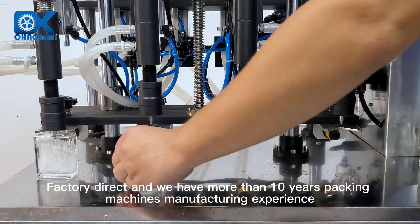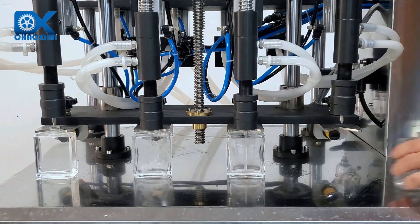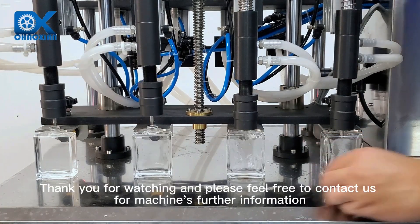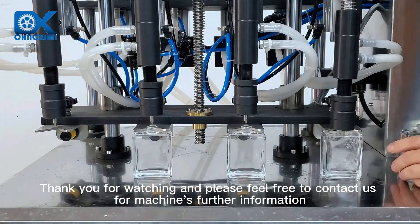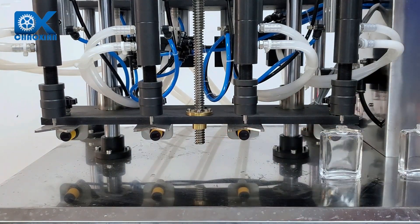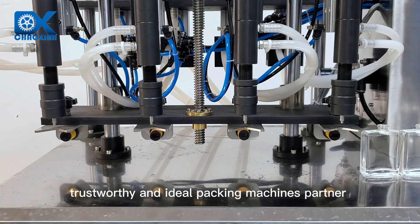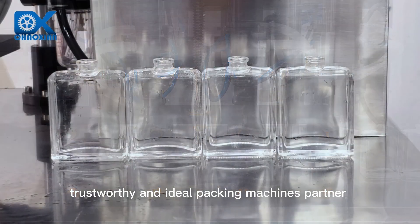Factory direct, with more than 10 years of packing machine manufacturing experience. Thank you for watching — please feel free to contact us for further machine information. We are your most professional, trustworthy, and ideal packing machines partner.